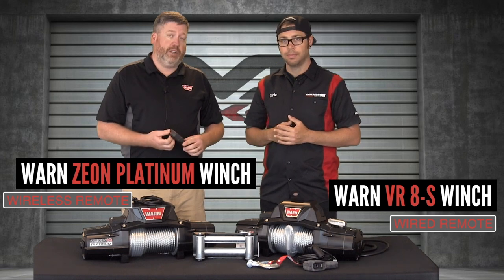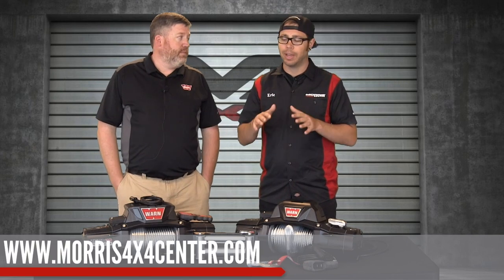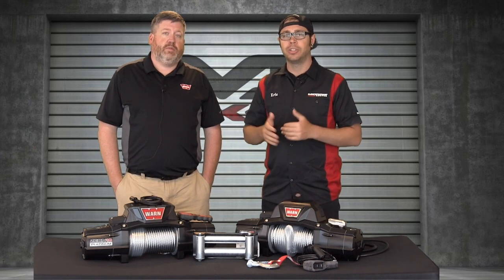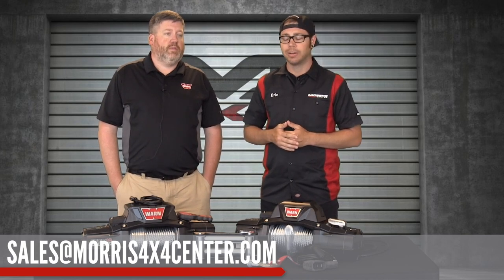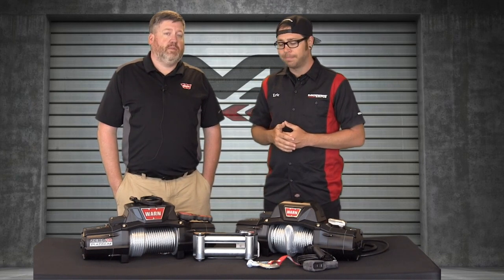Warren's trying to stay steps ahead of the competition, and I think we are. So guys, if you want to check out these winches, definitely head over to morris4x4center.com. We've got the entire Warren lineup right there live on the website. If you have any questions about Warren, call one of our Jeep experts at 1-877-553-5337. If you can't call, feel free to drop us a line — email us at sales@morris4x4center.com. We appreciate you coming down, Corby. Thanks for talking about all these winches and the Warren Epic Recovery Bag. We'll have links to each one of those videos. Hit that subscribe button, follow us on YouTube and social media on Instagram and Facebook. I'm Eric with Morris 4x4 Center, and I hope to see you guys in the next video.